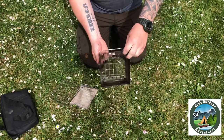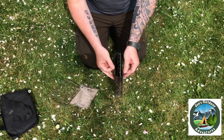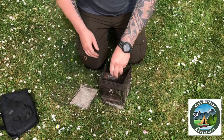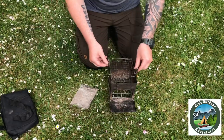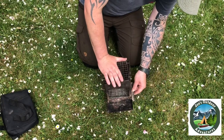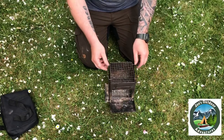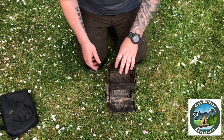Basically it just folds out — fold out these two handles, drop that down in the middle. That door opens and closes so you can load it from the top or through the front. There's a little grid on the top for cooking, and then the ash pan slides in this side to catch the ash. Straightforward — fire in there, load your wood in, cook on the top, whatever.